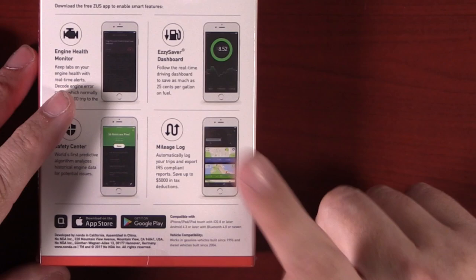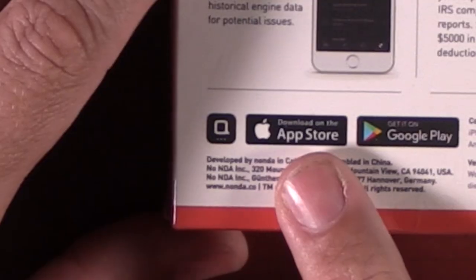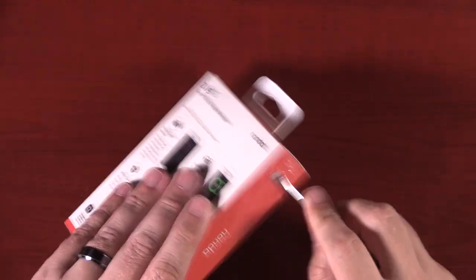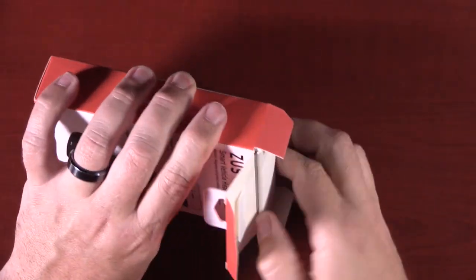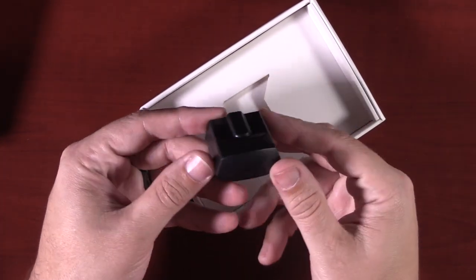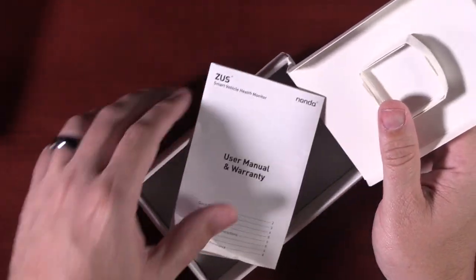You will need an iPhone with iOS 8.0 or later, or Android with 6.2 and Bluetooth 4.0. You will need to download the app in the Apple App Store or the Google Play Store. In the box is just the Smart Health Monitor and that's it — there's a little bit of paperwork if you really want to read it.